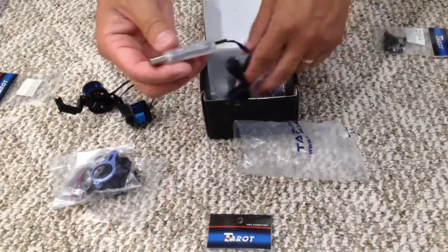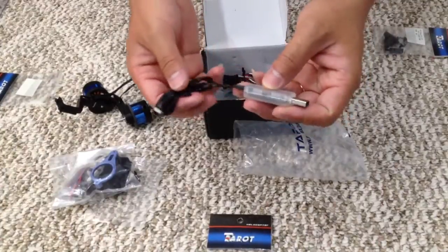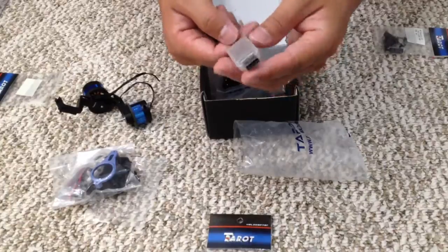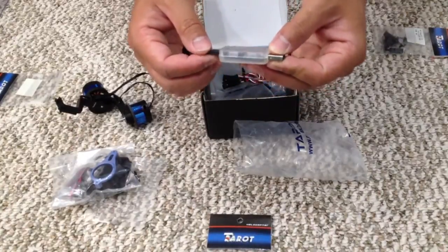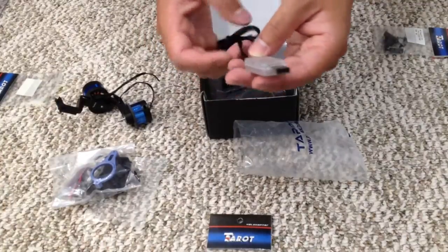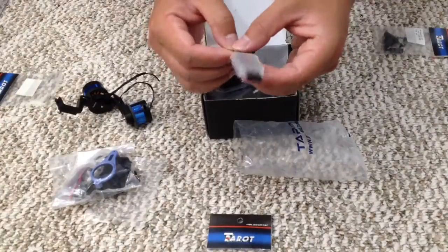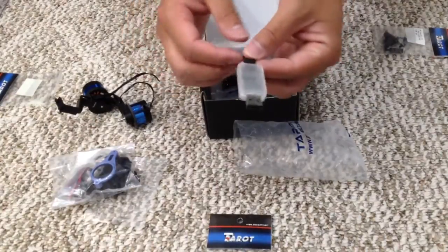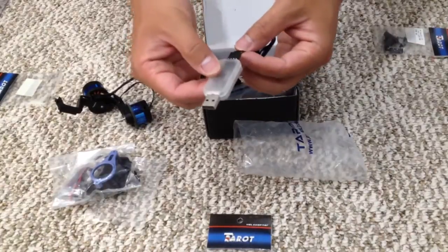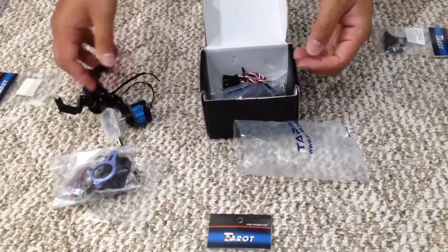This is the USB cable to load the firmware and do all the adjustment. I think this is FTDI type instead of USB — I could be wrong because it's four conductors instead of a serial. Serial will have three. So there it is — I could be wrong, maybe it's serial, I don't know.